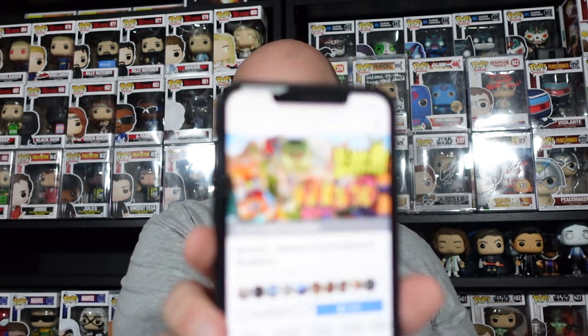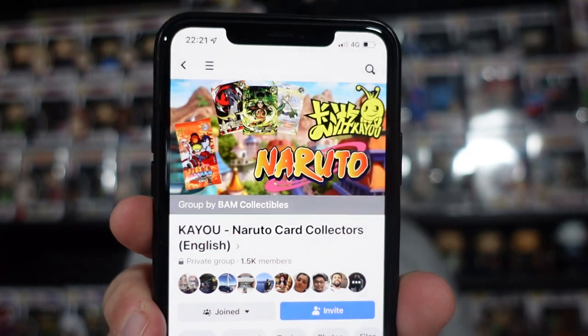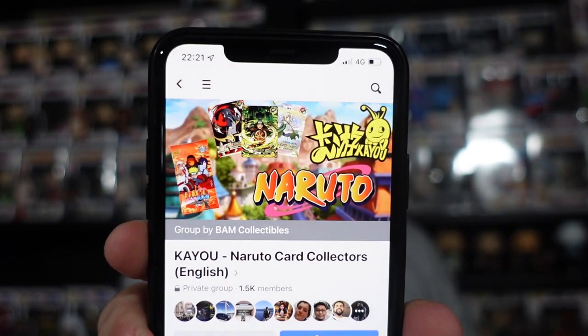There are a bunch of lists — all the information I'm getting is from the Kaiyu Naruto Card Collectibles English group over on Facebook, which is actually a group by BAM Collectibles himself. Pretty cool group that has a lot of information, but I think there's still a lot of unknowns as well. This is an officially licensed product from China, so it's a bit difficult for everyone to know exactly what's going on, at least in terms of English.